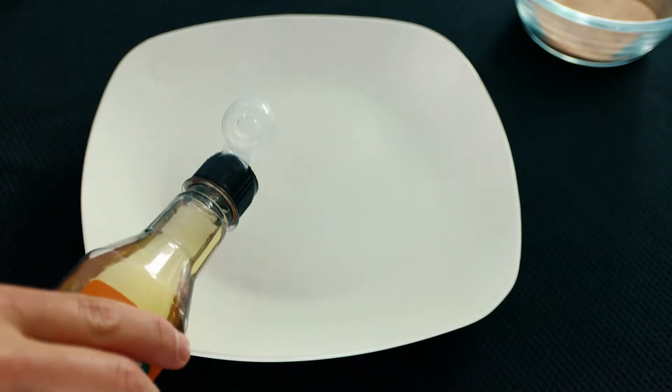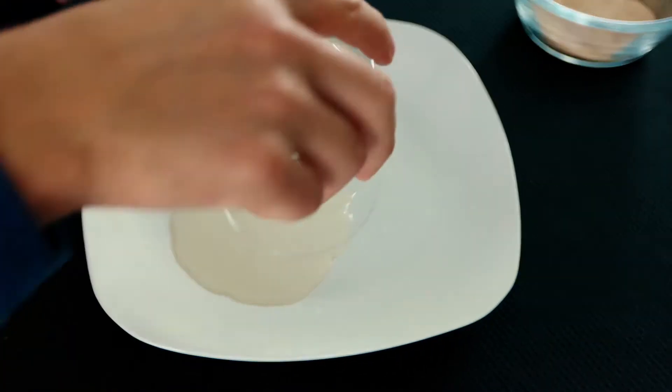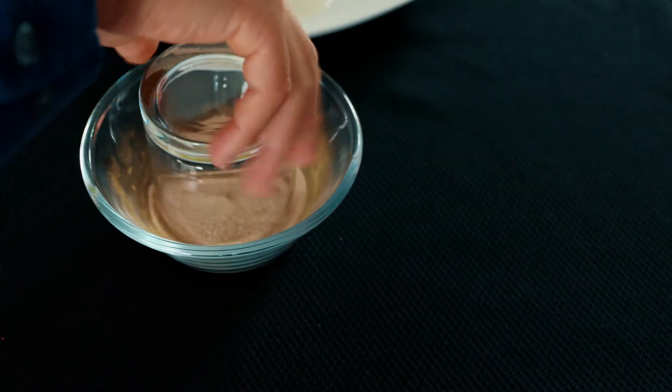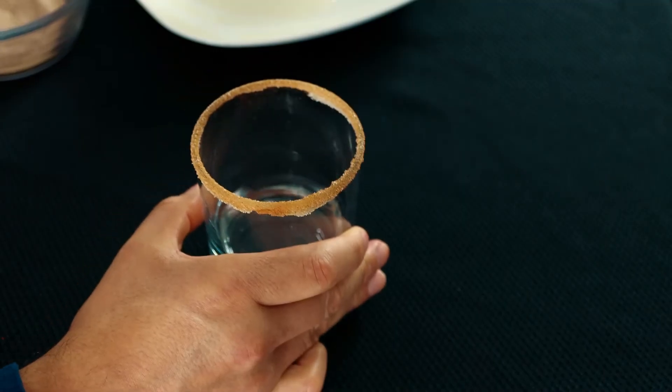Now in the pan I'm going to add some caramel syrup. All right, that was the hardest part of the cocktail. Now we're going to add some ice.